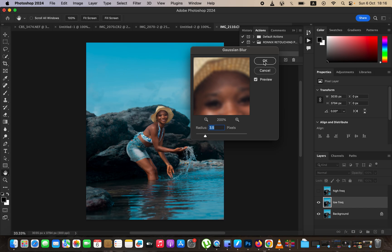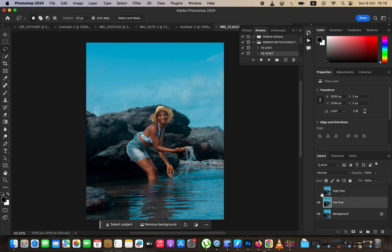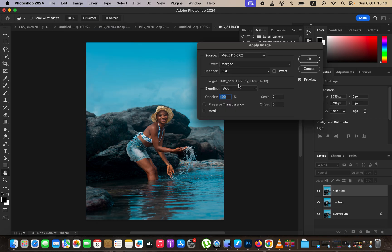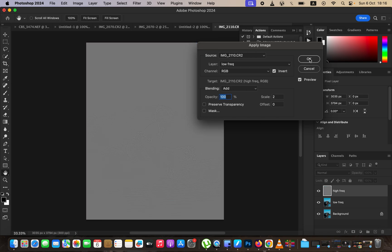Activate the high frequency layer and come to Image → Apply Image. Select the Low Frequency layer and use a blend mode of Add. Because we're dealing with a 16-bit image, the scale is 2 and offset 0, opacity 100%. Turn on the Invert option and hit OK.